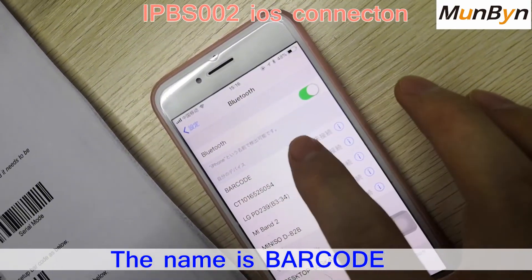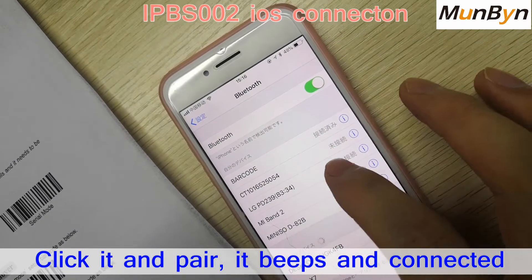It's named 'barcode.' We click and pair. You hear it beep.